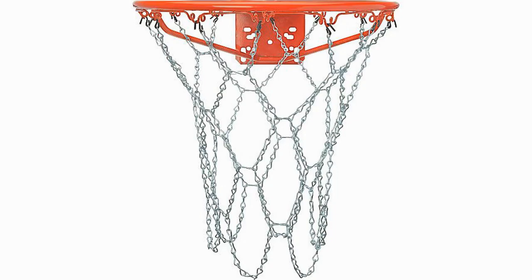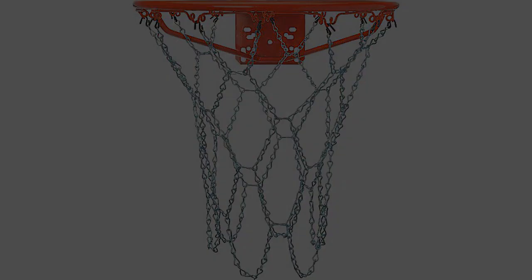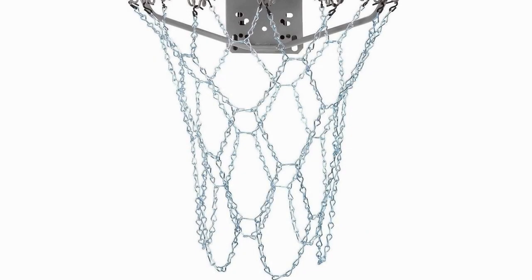This net stands the test of time and looks good doing it. The hourglass style loops give it a unique retro style, giving your rim a point of difference. This net fits full-size basketball rims and is easy to install, though it does not come with instructions — this shouldn't be an issue.